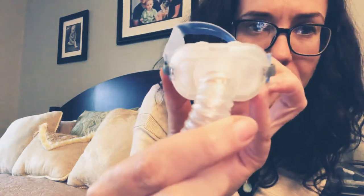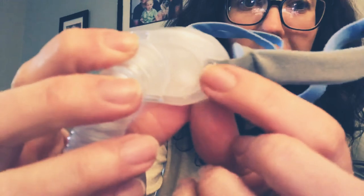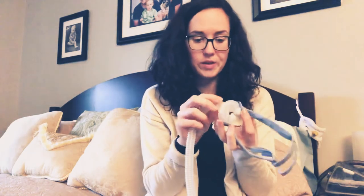Last but not least is the ResMed P10 nasal pillows. This one's a little bit more tricky because when you look at it, you really don't see any holes. You've got to look really close — see this mesh here on either side? Those are your exhalation ports. When you put your mask on, put your hand right in front of the mask and you'll feel that air coming out. Exhalation ports are extremely important — when we exhale, bad gases have to have a place to be released.